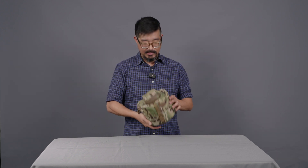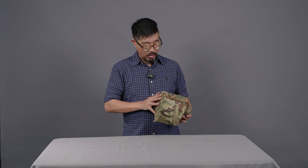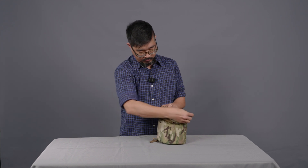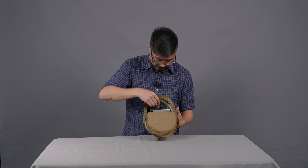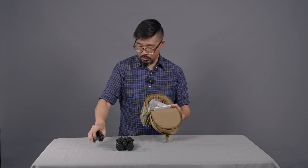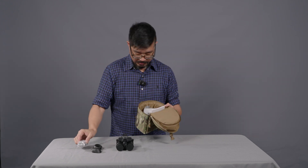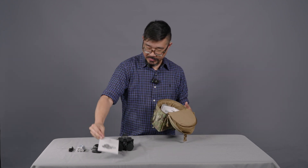The BNVD kit comes in this nice padded case. I will admit it's a little bit large, but it is a great storage and transport solution for the BNVD — well made, nice quality padded case. In the main compartment you can see inside: you have your goggle itself, your rubber eye cups, some spare batteries, a lanyard, and the operator's manual.